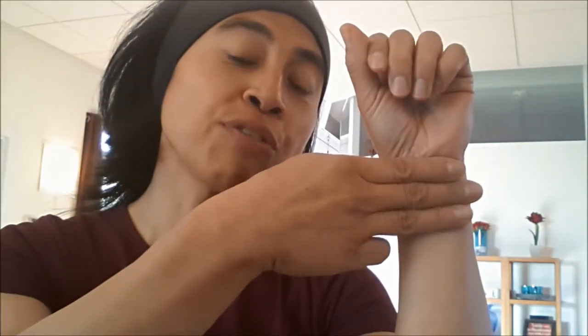So both sides, it doesn't matter. You can see all those lines here at the wrist, and you take the one where you can feel that fold. Now what you do with your other hand is put three fingers like this, and from that line, down like this. And where your third finger ends, that's where you want to be — right in the middle, between those two bones that you can feel.